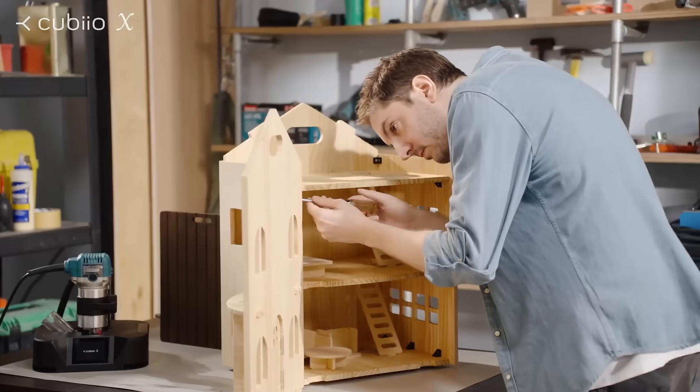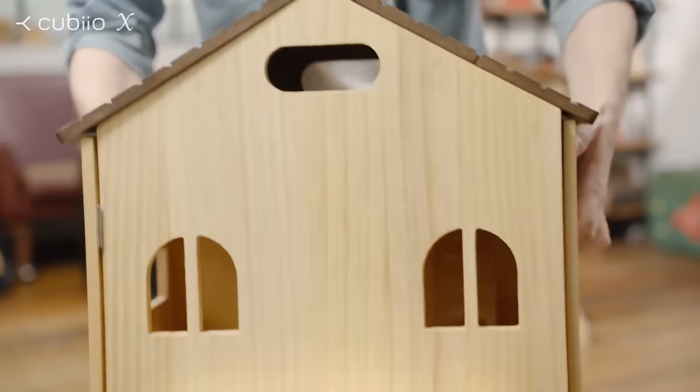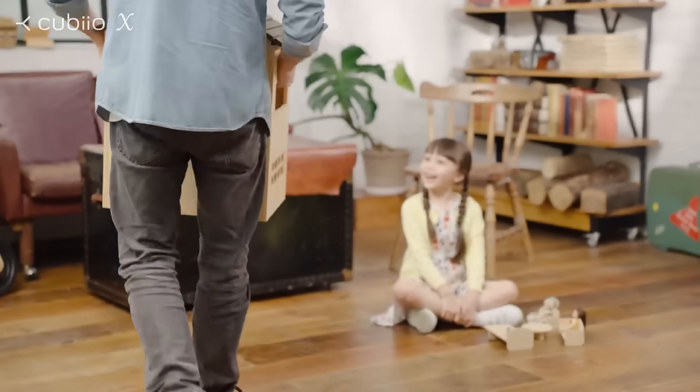Make a lovely dollhouse for your little sweetheart. Bring laughter and joy to family every day.